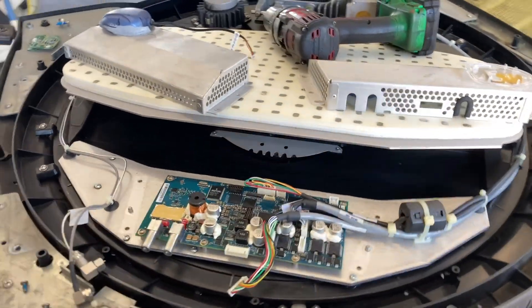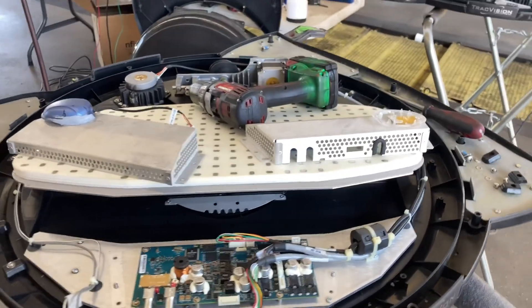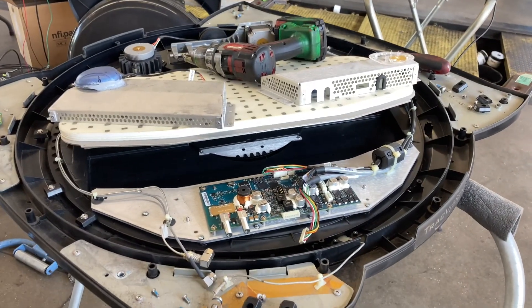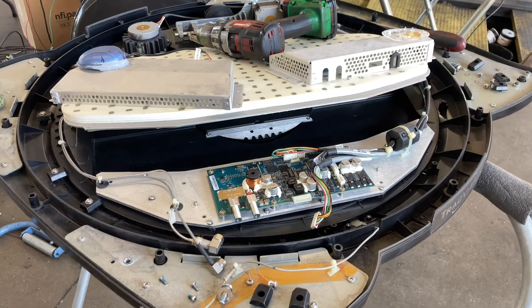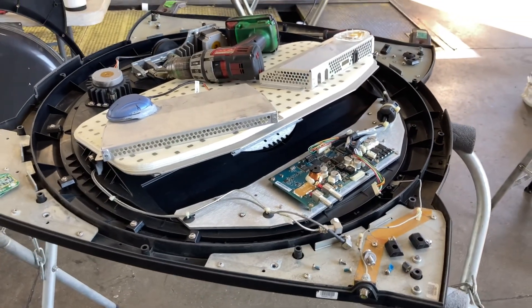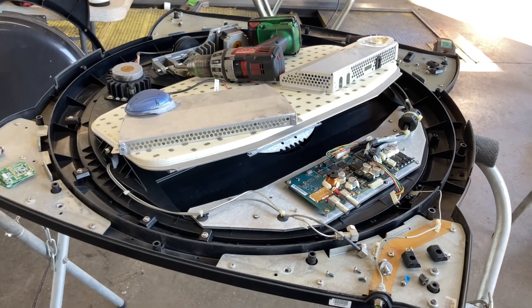Hi, this is Matt with Champion Coach and today we are opening up multiple KVH A9 satellites. We had one where the KVH receiver was showing no power connection to the satellite.